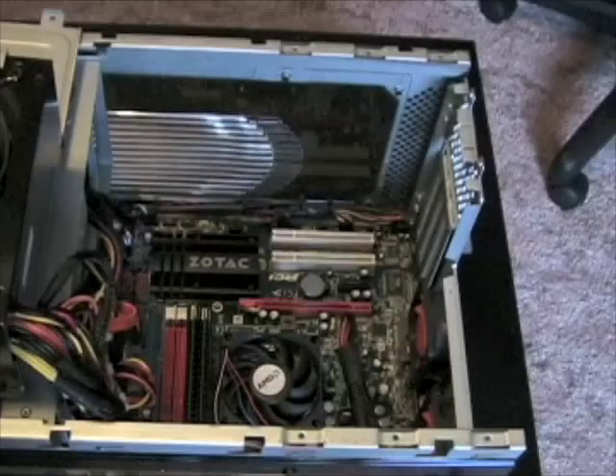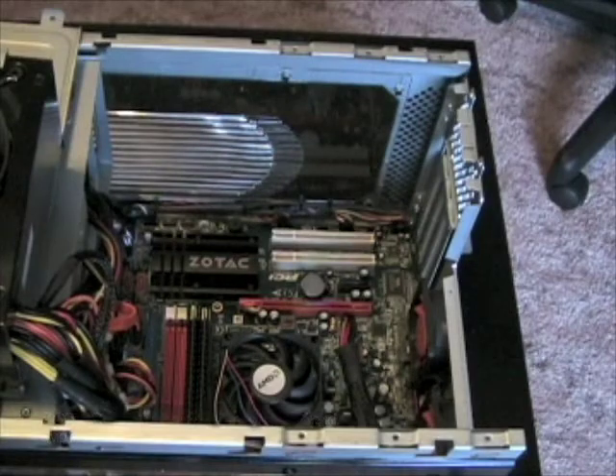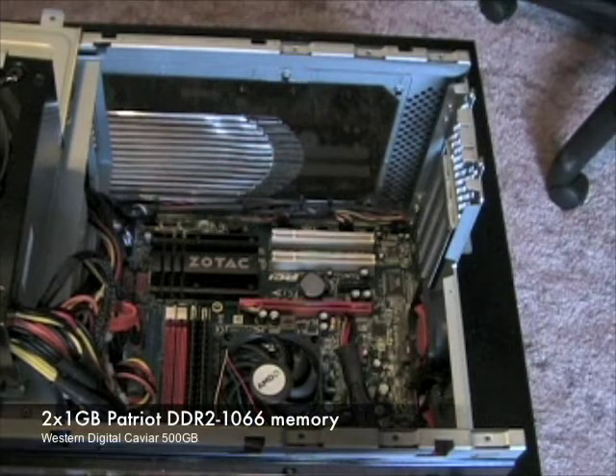To demonstrate the performance of the card, we'll be installing it in our mainstream system featuring a Zotac GeForce 8300 motherboard, an AMD Phenom X4 9550 processor, 2GB of Patriot DDR2 memory, and a Western Digital Caviar hard drive.